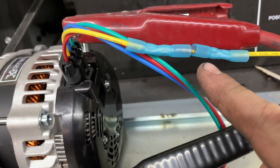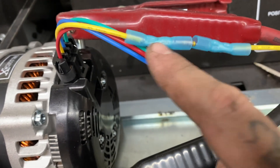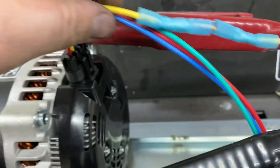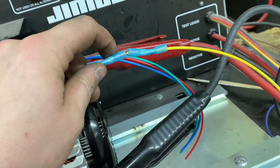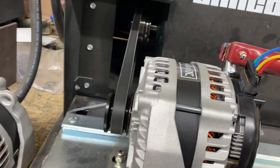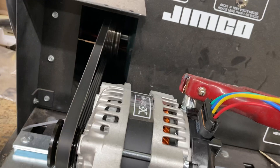A lot of people will use a zip tie or a piece of plastic to reinforce this joint, but I generally find two layers of heat shrink is more than enough to keep it solid. This is the only wire you need to do this. For the purpose of the video, I'm going to take this to battery hot as my ignition source and use my hand as a switch.